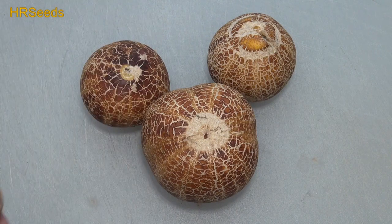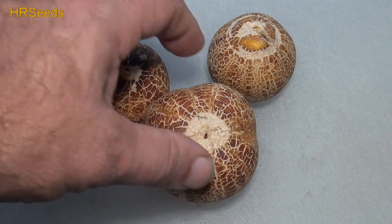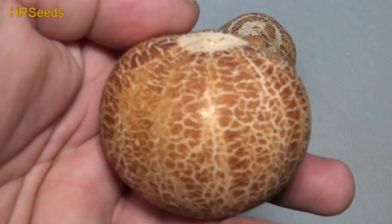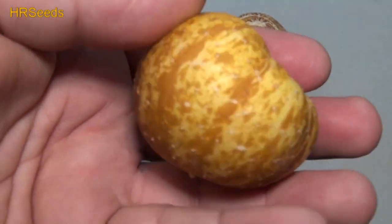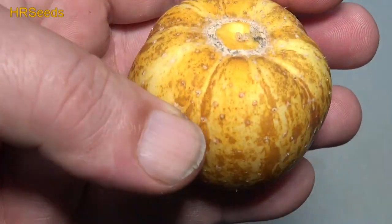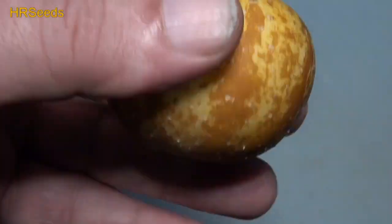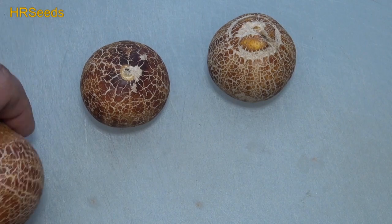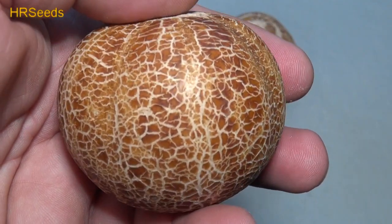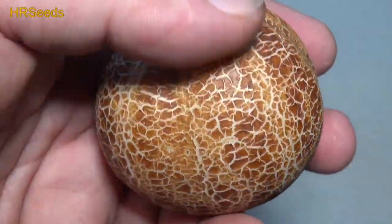It came out pretty much the same way as what I saved the seed from the first time. Here's what a lemon cucumber looks like — it's small, you get that lemony shape, a little bonnet on the bottom, and stripes on it. Well, this is a cracked lemon, and that's what I'm calling it for now — cracked lemon — because they will get cracked.